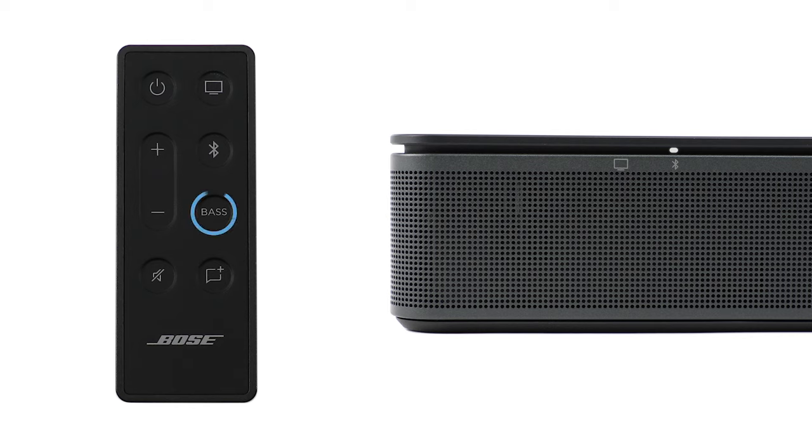Press the bass button to adjust your Bose TV Speaker's bass level. Then press the volume up button to increase the bass or the volume down button to decrease the bass. The TV and Bluetooth lights on the soundbar will glow to show the current bass setting.